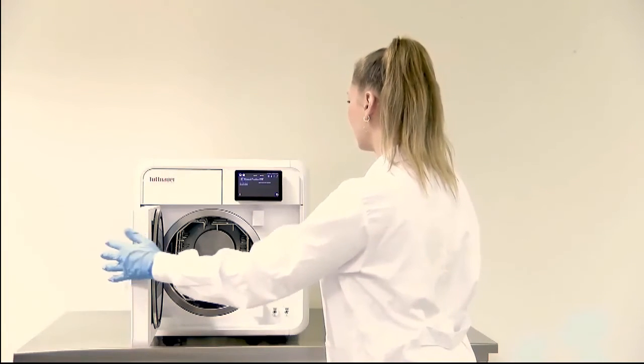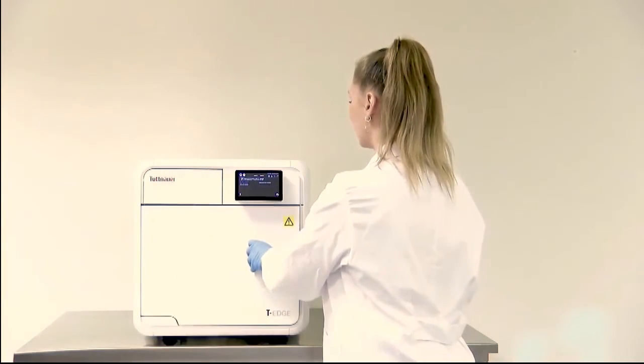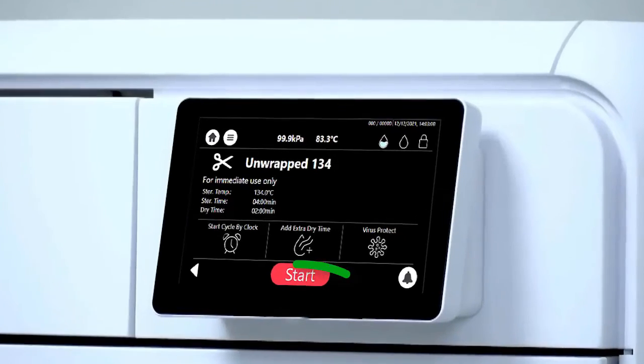After equipment loading, select your required program. Close the door and press the start button.